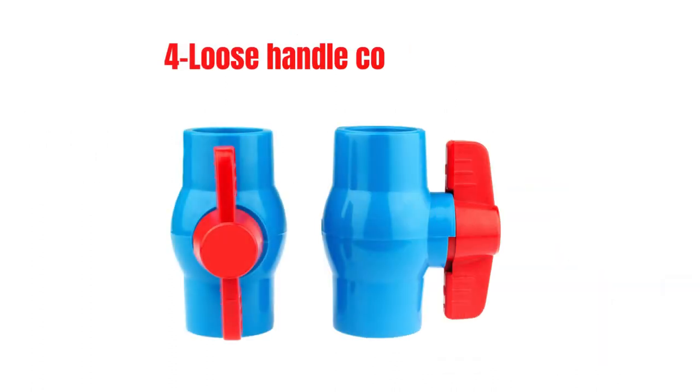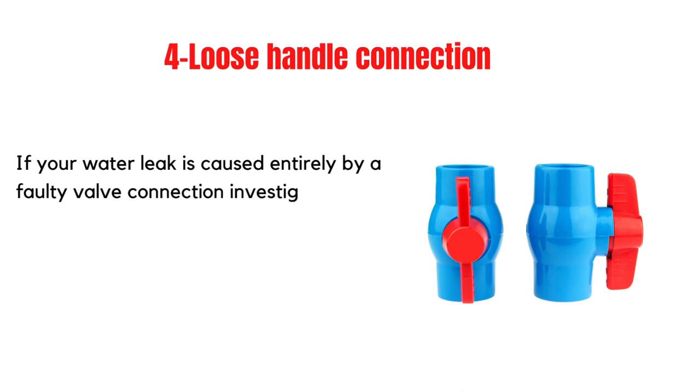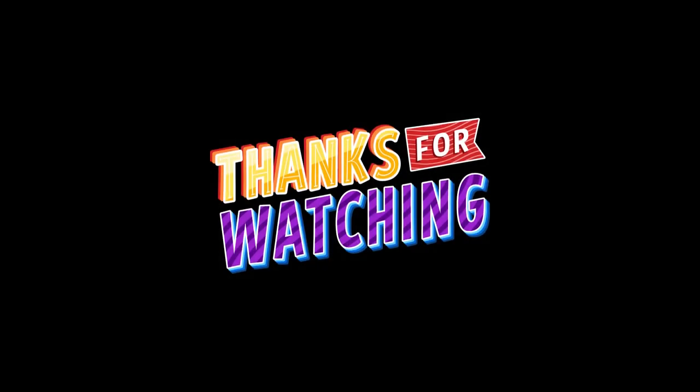Problem 4: Loose handle connection. If your water leak is caused entirely by a faulty valve connection, investigate the PVC valve. To fix this, restore the handle or replace the valve. Thanks for watching.